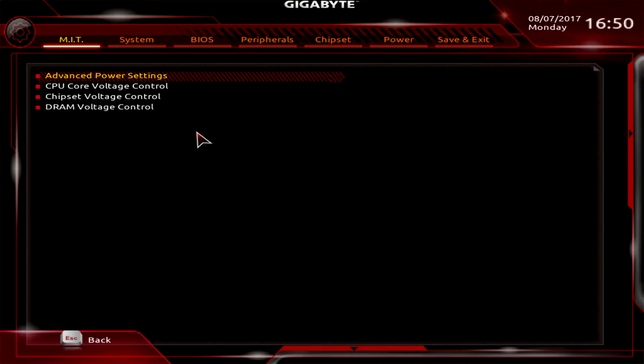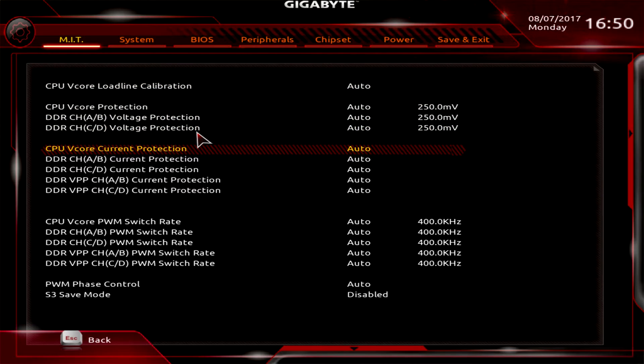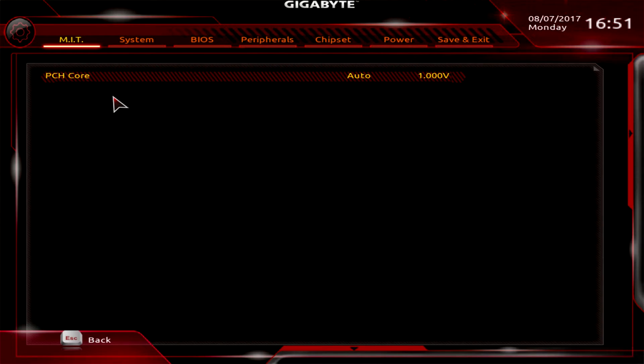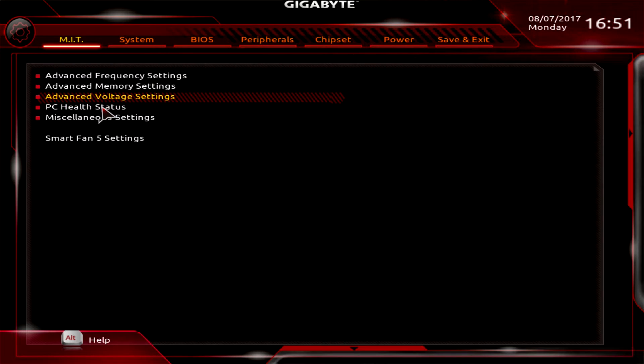Advanced Voltage Settings contains all voltage control for the board. Gigabyte has separated it into sub-pages: Advanced Power Settings for power-related settings, CPU voltages, Chipset voltage, and DRAM Voltage Control. If you're doing memory overclocking, this is where you want to change your DRAM voltage. It's all separated into its own pages, which is nice.